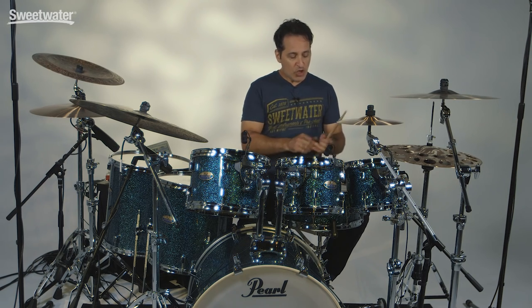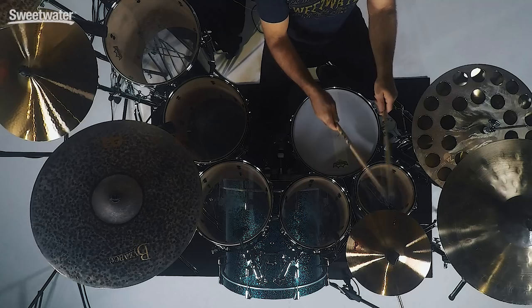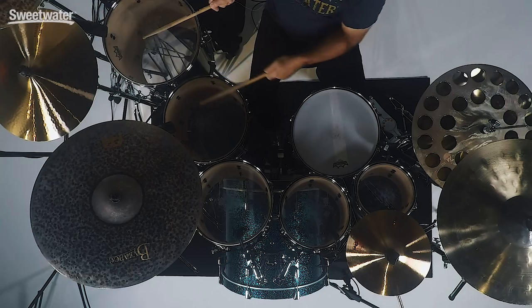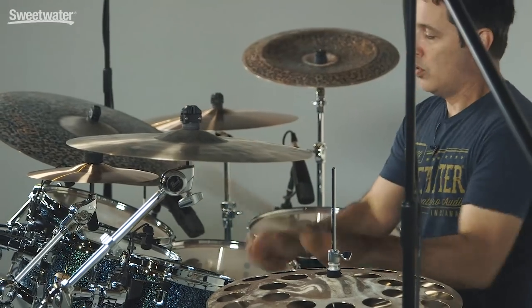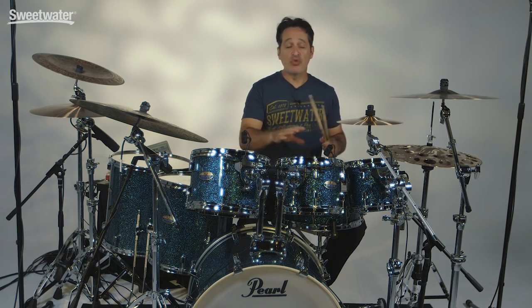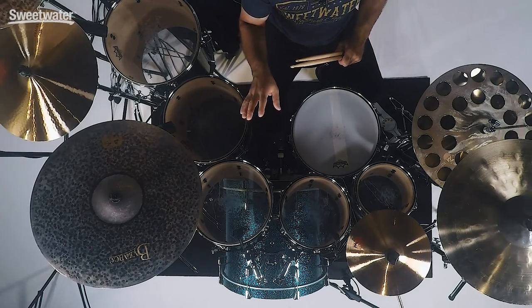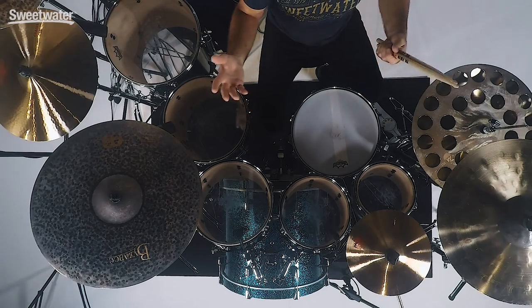The snare wires are off. You have an 8x7 and a 10x7, a 12x8, 14x14 and 16x16 inch toms. I have them outfitted with Remo Emperors and these drums would do great with any other kind of two-ply head. These drums would do really nicely with the Evans hydraulic two-ply head, Remo pinstripes, even Aquarian response twos or super twos just to give it an even fuller sound.